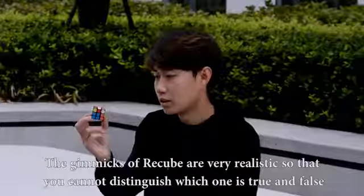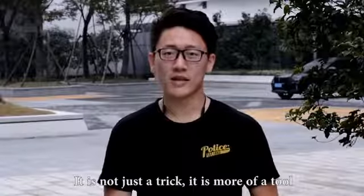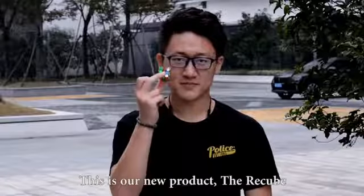The gimmicks of our cube are very realistic, so that you cannot distinguish which one is true and which is false. It is not just a trick — it is more of a tool. It can intensify your performance. This is our new product, the Recube.